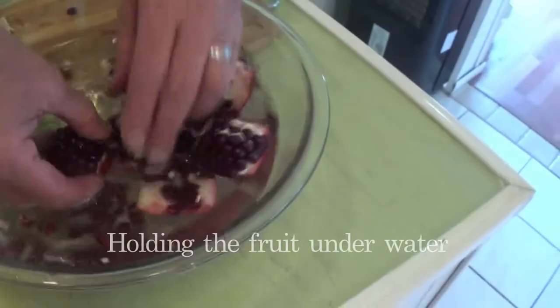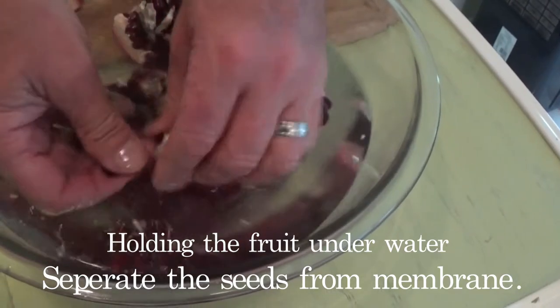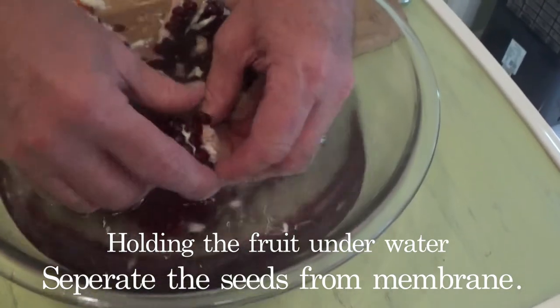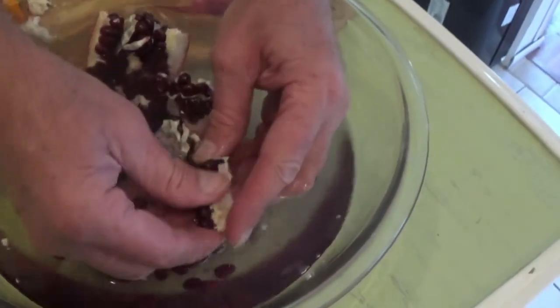Put them in the water. Break them up. Nice and gentle. One of the YouTubers said to put it in water and do it exactly this way, so that the seeds will then go to the bottom and the pulp will raise to the top.